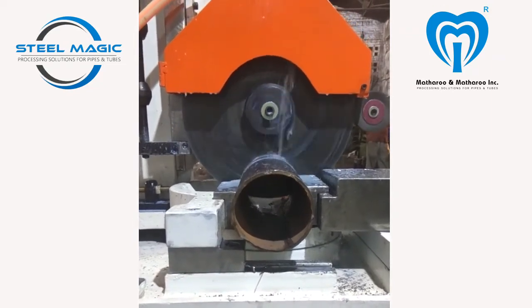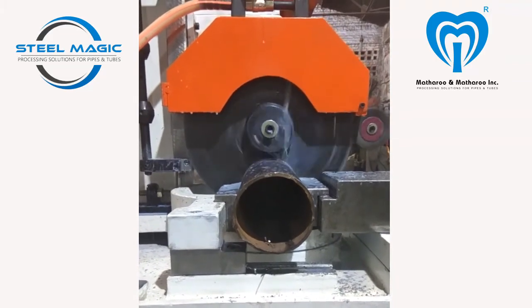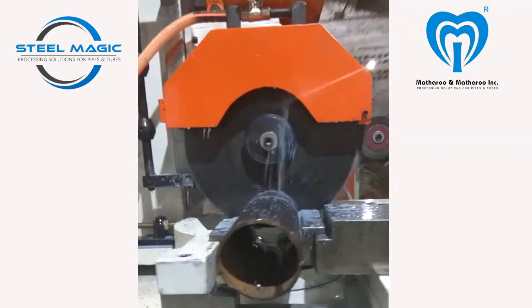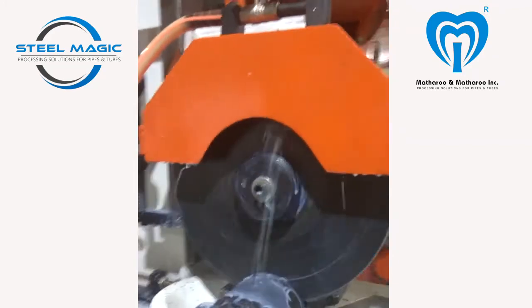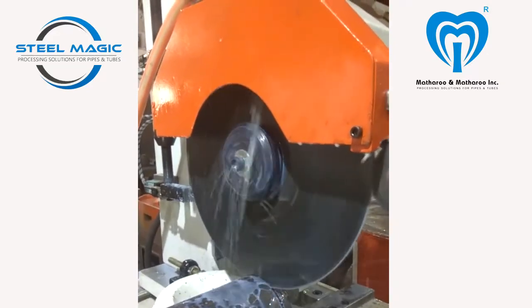The cutting RPMs are infinitely variable to accommodate various saw blade diameters and different diameters of the tubes and sections to be cut. The cutting head is rotatable to facilitate cutting tube in the required angle, up to 45 degrees.